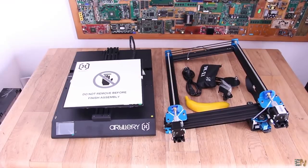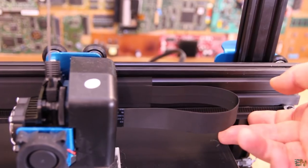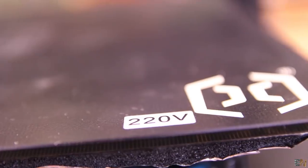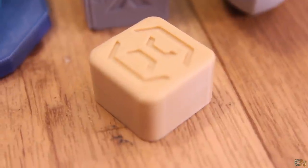I also reviewed the Artillery Sidewinder X1, an FDM printer. It uses silent stepper drivers making it very quiet, has a clean design with cable management strips so there are no loose wires, a heated bed powered by AC so it heats up very fast, dual linear rails, and magnetic end switches for the Z-axis. Print quality is great, and it's probably my favorite printer this year — silent, not too expensive, and well-built.